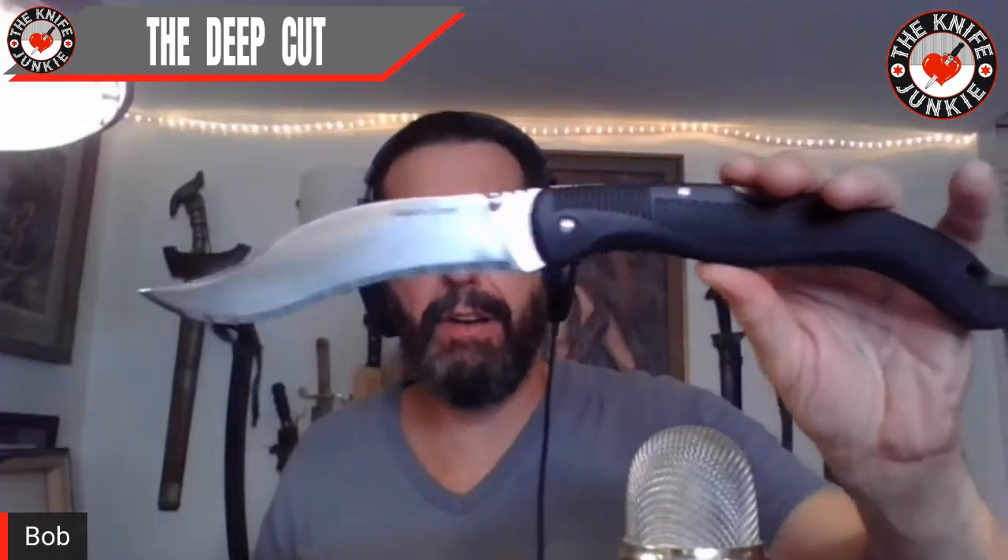This was my first — the six-inch Vaquero Grande, before it was cool. That's awesome. Even though this is pre-triad lock, their lockbacks were damn strong. So it's a great knife. I'm glad to have this anyway.